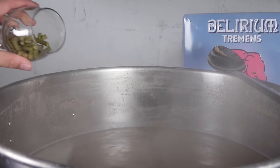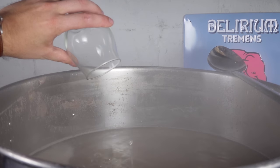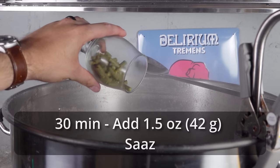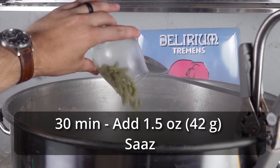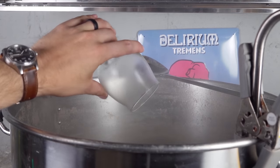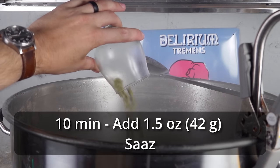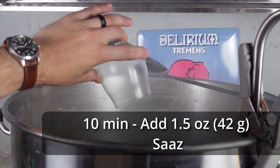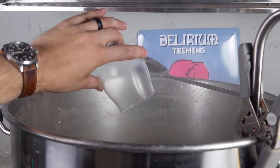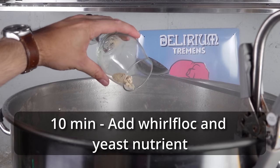Once I reached the boil, I started my 60-minute timer adding one ounce of Saaz. Then 30 minutes later I added one and a half ounces of Saaz. 20 minutes after that I added my final hop addition — one and a half ounces of Saaz. At this time I also added a Whirlfloc tablet for clarity and yeast nutrient for fermentation health.